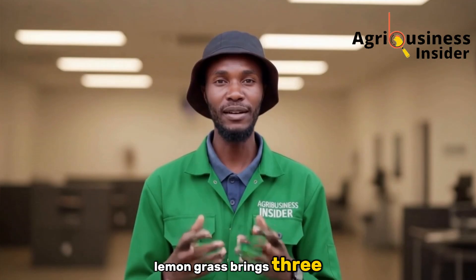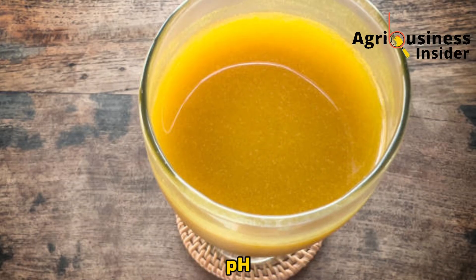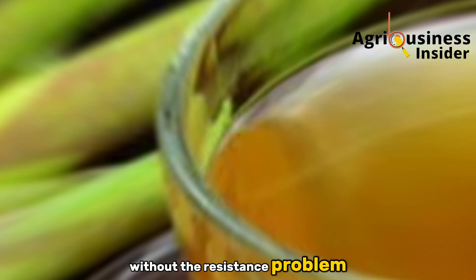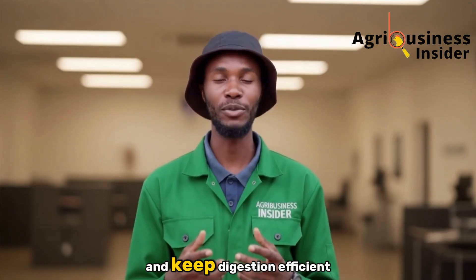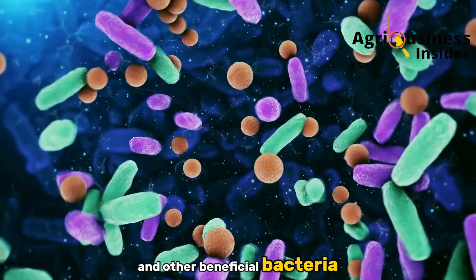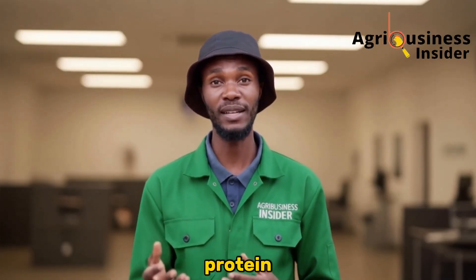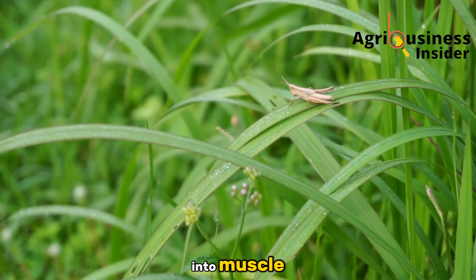Lemongrass brings three things that directly fix that growth bottleneck: organic acids that lower intestinal pH and suppress pathogens; essential oils, mainly citral, that act like a natural antibiotic without the resistance problem; and antioxidants and micronutrients that reduce cellular stress and keep digestion efficient. Lower gut pH favors Lactobacillus and other beneficial bacteria, which help break down feed faster and increase the activity of digestive enzymes so the bird extracts more protein and energy from every bite. In short, lemongrass turns feed into muscle, not waste.